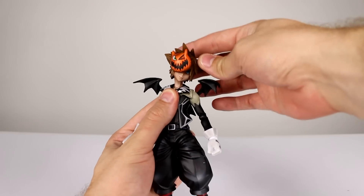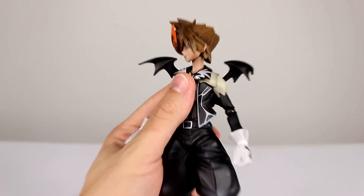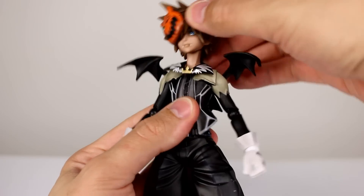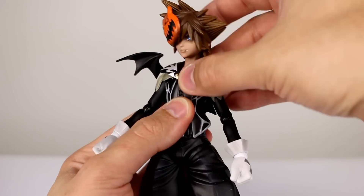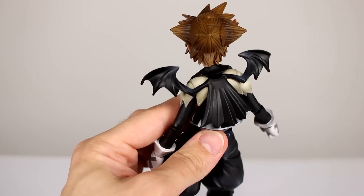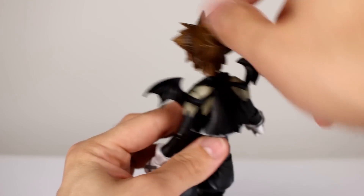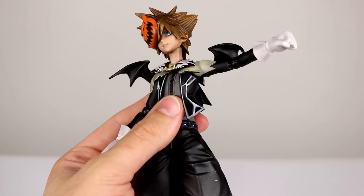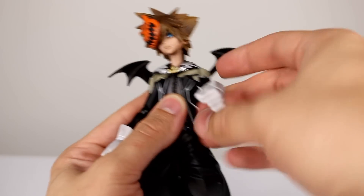In terms of articulation, we have a double ball peg for the neck which gives him really good range. Let's zoom in a little bit so you can see — really good range for the neck, and then the whole neck can move around like that, the whole collar and everything moves with it. The only problem is when you go forward you do get a gap in the back.